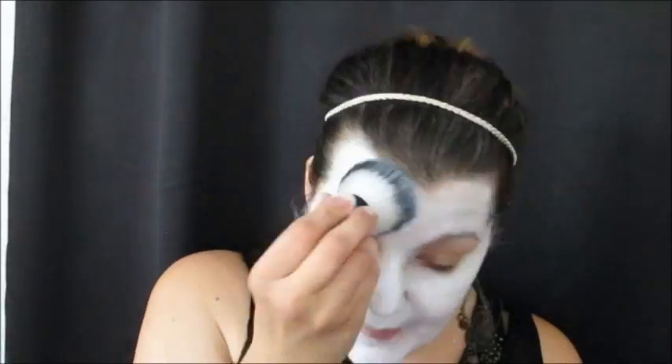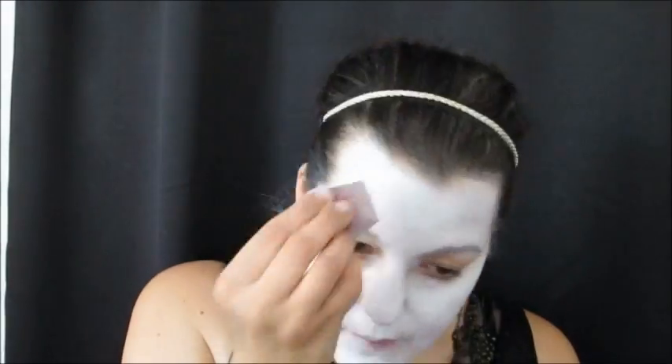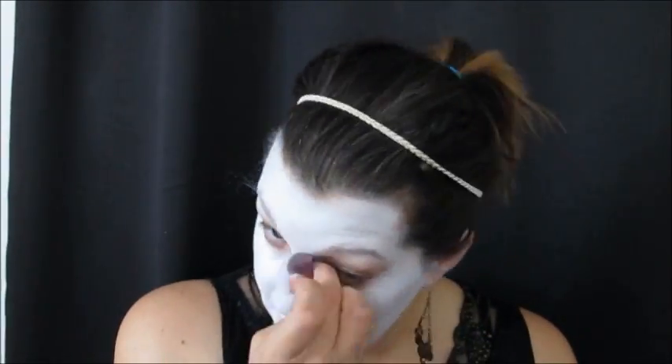First I'm going to start by covering my face with Wolf White — it's a great super opaque white, I just love to use it. I alternated using my Always Wicked Art sponge and a Kabuki brush that I picked up at Walmart until I was really happy with the coverage.